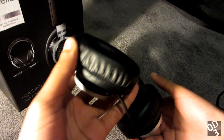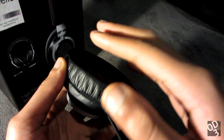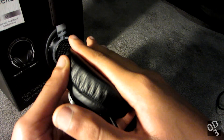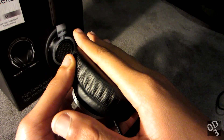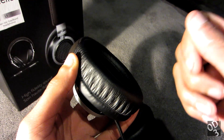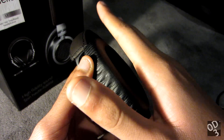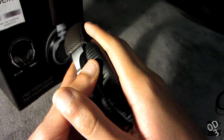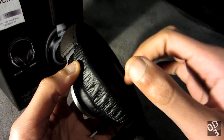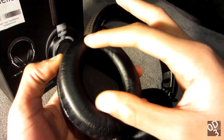Also, the ear pads are very subtle and soft — dense but soft. They're dense when the environment is cold, but once your body temperature warms up the ear pads, they become very soft and pliable, conforming to the natural shape and dimensions around your ear. My ears fit inside these ear pads very well, so the comfort is just amazing.